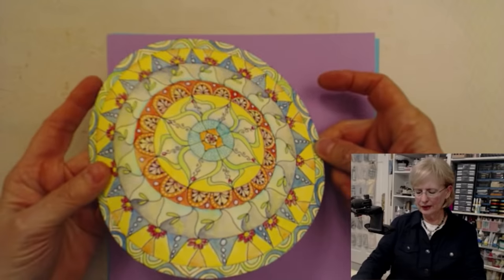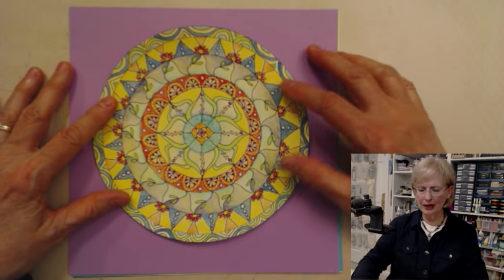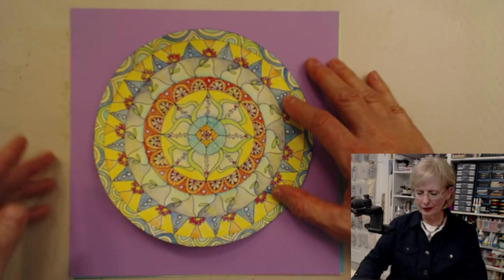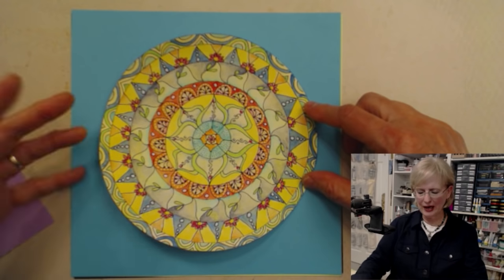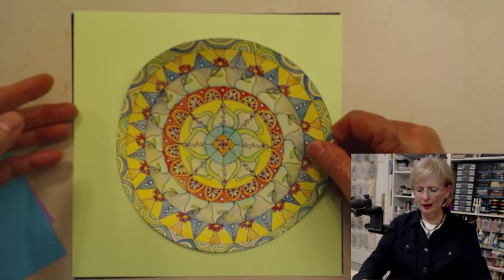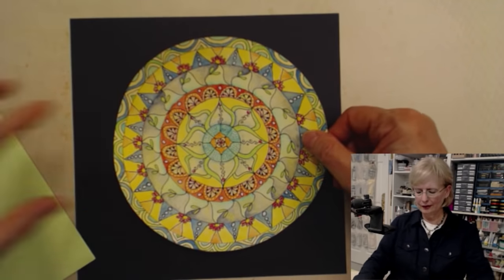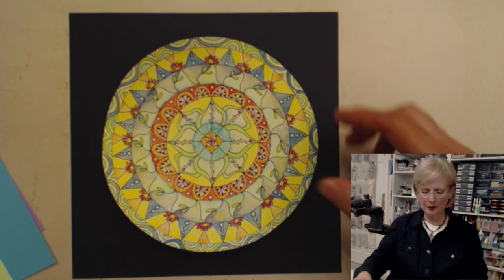So there it is on lavender. The colors completely change from background to background. There's a turquoise, and on a lime green. The color I find myself going back to over and over is black — you'll see why when it goes down on black, there's something that just kind of pops the whole thing to life.